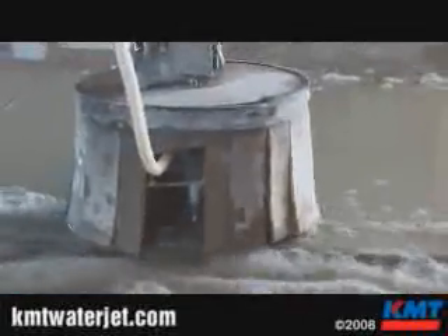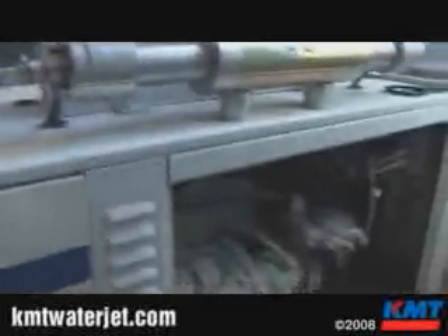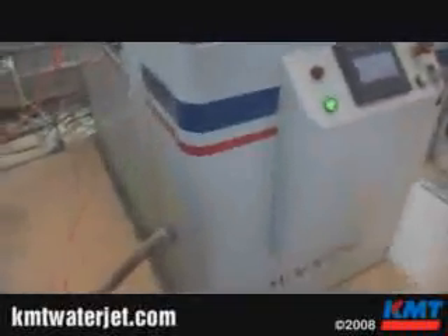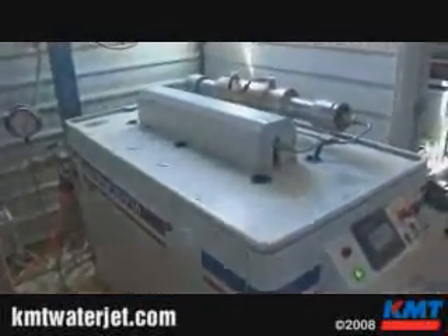I can't think of a better combination of technologies than using a saw in concert with a waterjet when it comes to the stone trade. It's so efficient, so fast, and it produces perfect parts. Whether it's radius work, undermount sinks, coring holes, or drilling micro small holes like quarter-inch holes — we don't drill them with a drill, we punch them with our waterjet.